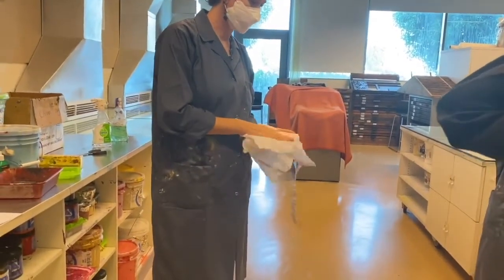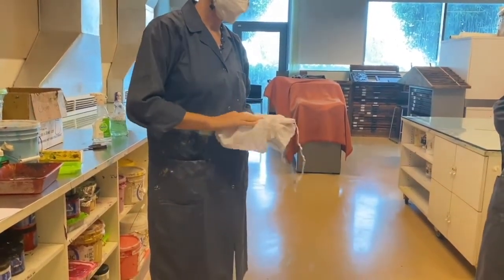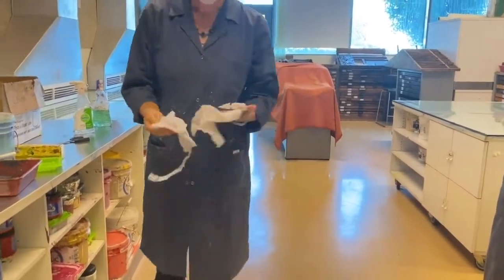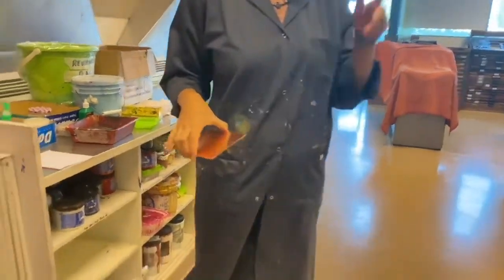The worst thing you could do right now is let it air dry — it's going to turn all sorts of crazy colors. So you need a rag, or you can get tissues from the bathroom. Make sure it's completely 100% dry; if it's still wet it's going to leave little droplet stains. Now I need my gloves.